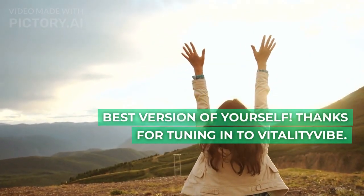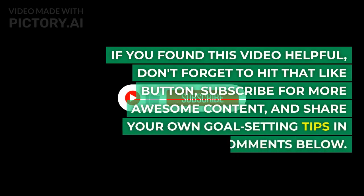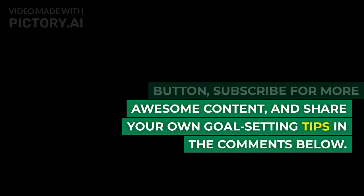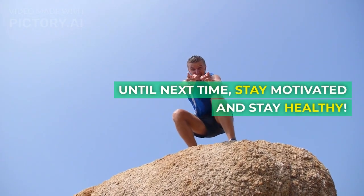Thanks for tuning in to Vitality Vibe. If you found this video helpful, don't forget to hit that like button, subscribe for more awesome content, and share your own goal-setting tips in the comments below. Until next time, stay motivated and stay healthy.